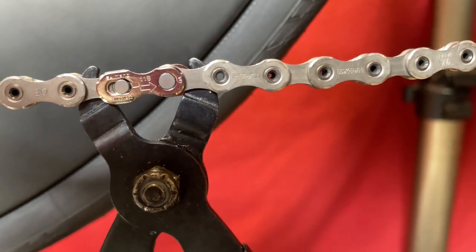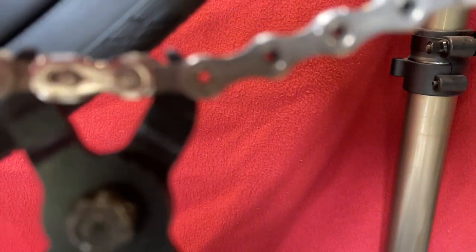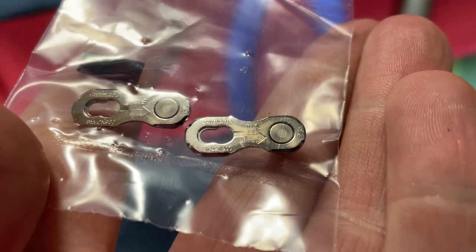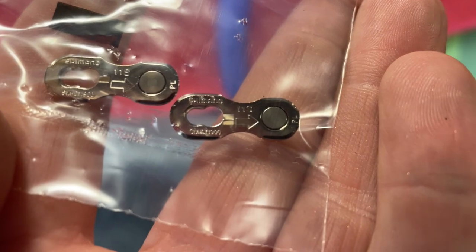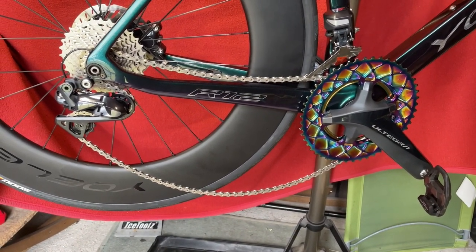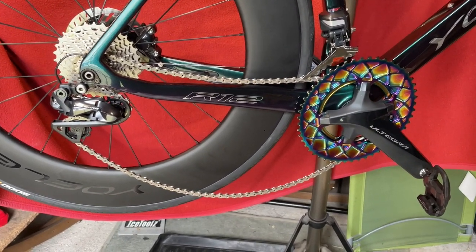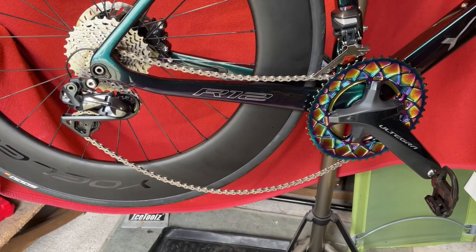Don't attempt to do it one-handed. Just push these apart. As you can see, there's an arrow on the link — that's not the direction of travel, because if we look in the bag, they both point the same way. The arrow points to the pin. So we're going to take out two links to start with, because you don't want to take out too many since you can't put them back. If you're unsure, just take out one at a time until we get it tight.